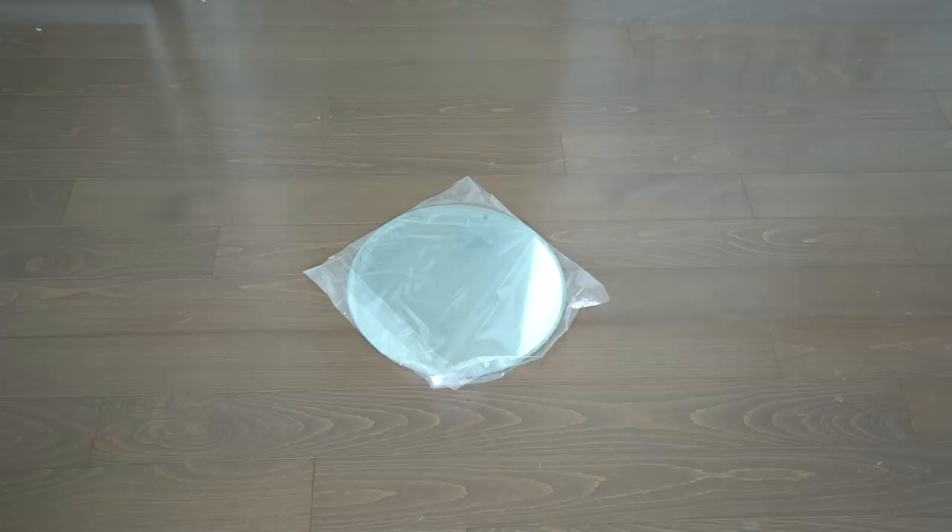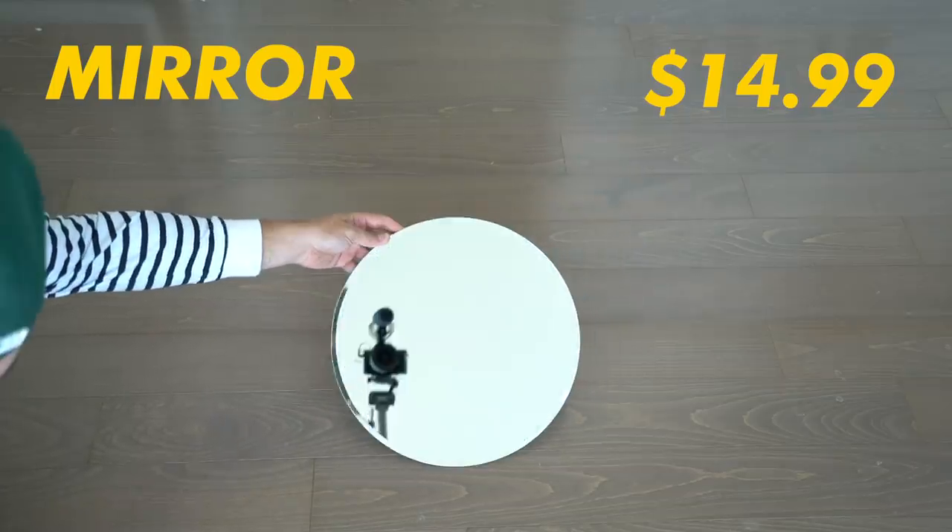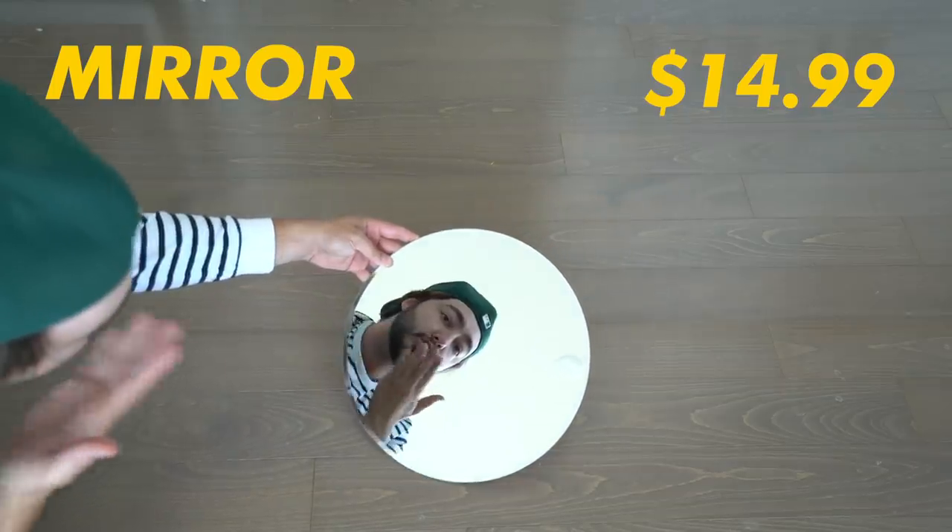Here's what you're going to need to make your own moon mirror. Obviously you're going to need a mirror — I got this one for $14.99 at the craft store. Mirrors can get expensive so I didn't go super huge, but you can find these at craft stores pretty easily.